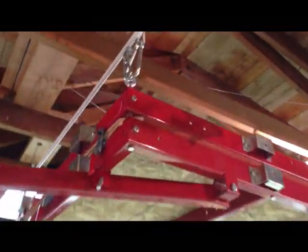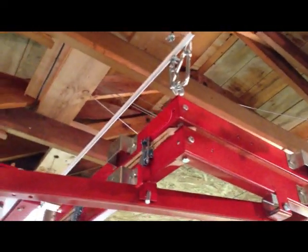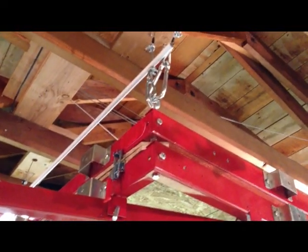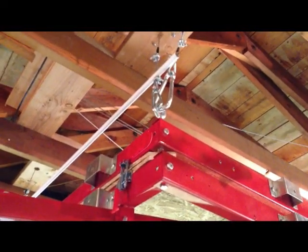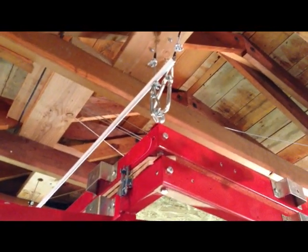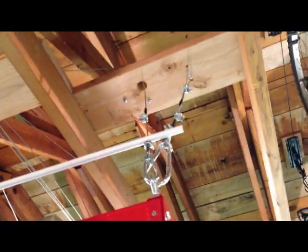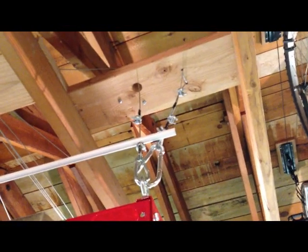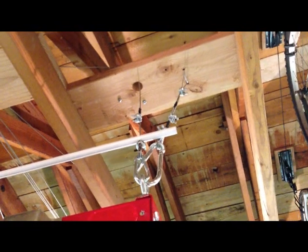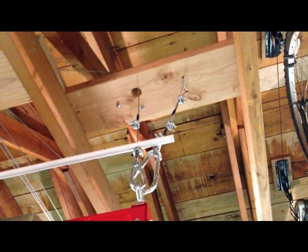On each corner I put an eye bolt — on these two front corners I used the actual holes that are preset for bolts. I had to drill them out a little bit larger for my eye bolt, but it wasn't too difficult. On each corner I have two lines. The one on the right is just static — it's merely there to hold the weight of the trailer while it's not being lifted or lowered.